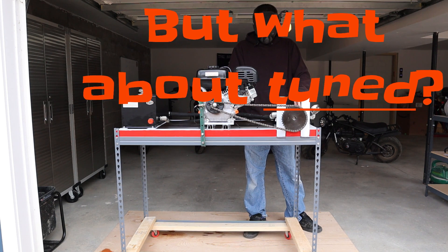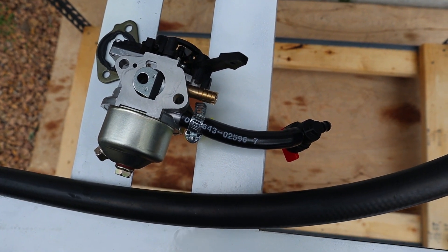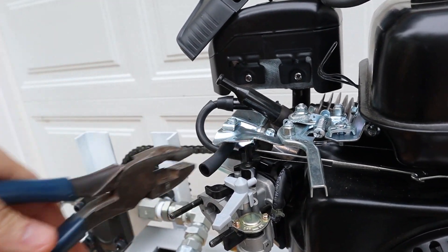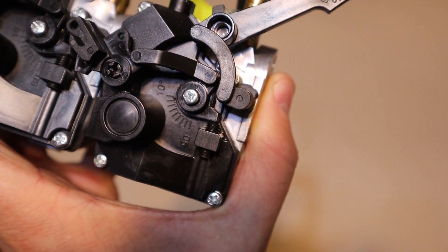It was not a direct bolt-on. To get everything ready to start tuning, I needed a fuel line extension and to bend a brace a little to fit under the airbox. I also turned the idle down, as it revs pretty high when it's first put on.